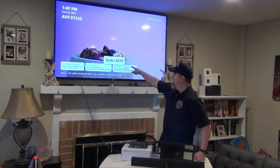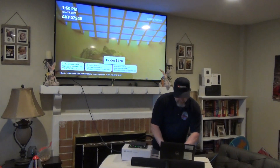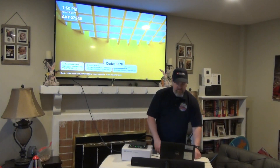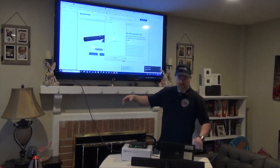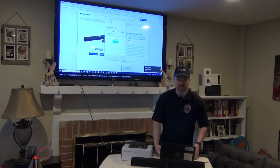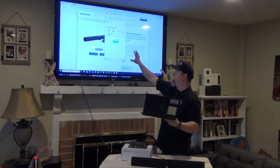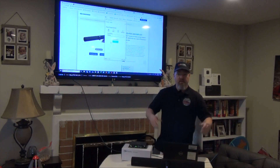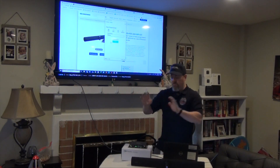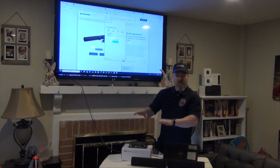Up on the screen you're going to see a code — right now my code is 5378 — so I type in 5378 and hit Enter. You can set it up so that code is different every time. And then presto — I am wirelessly presenting my screen up to the television. But that is old news; Crestron has been making Airmedias for a very long time.